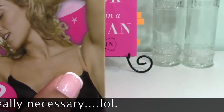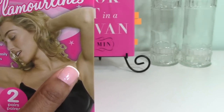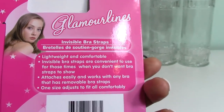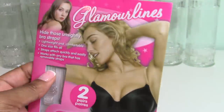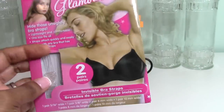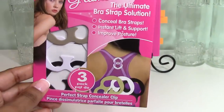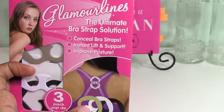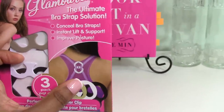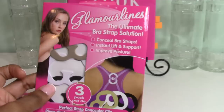I also found clear bra straps at the Dollar Tree — two pairs per pack. If your bra has removable straps, you can swap in the clear ones so there are no visible straps — great for summer dresses, halter tops, and tank tops. I also picked up a bra strap converter that turns a regular bra into a racerback style, which is great for workout clothes. I thought these were great for my oldest daughter.